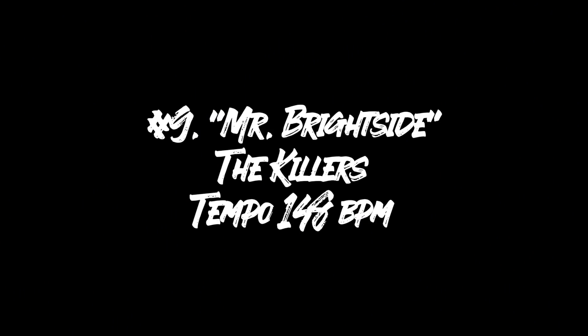Groove number nine is one of my favorite drum performances ever recorded and it's because of its raw, in-the-moment approach. It's Mr. Brightside by The Killers.